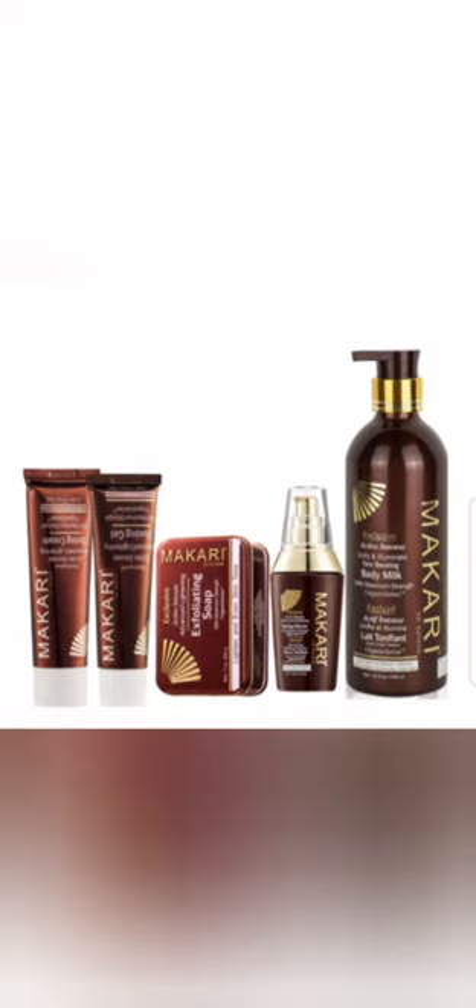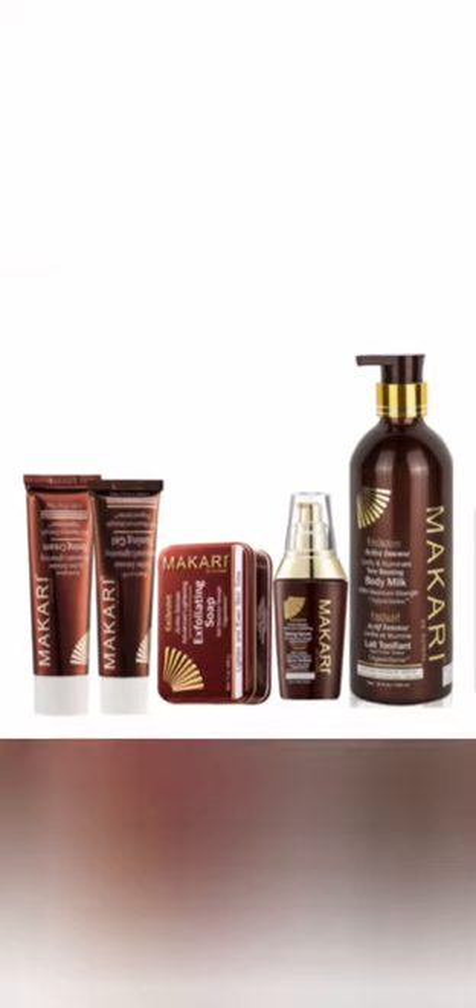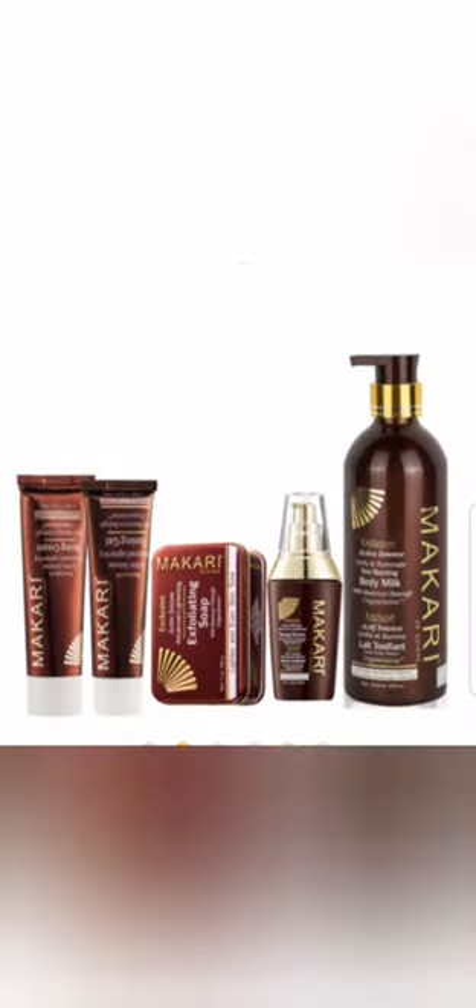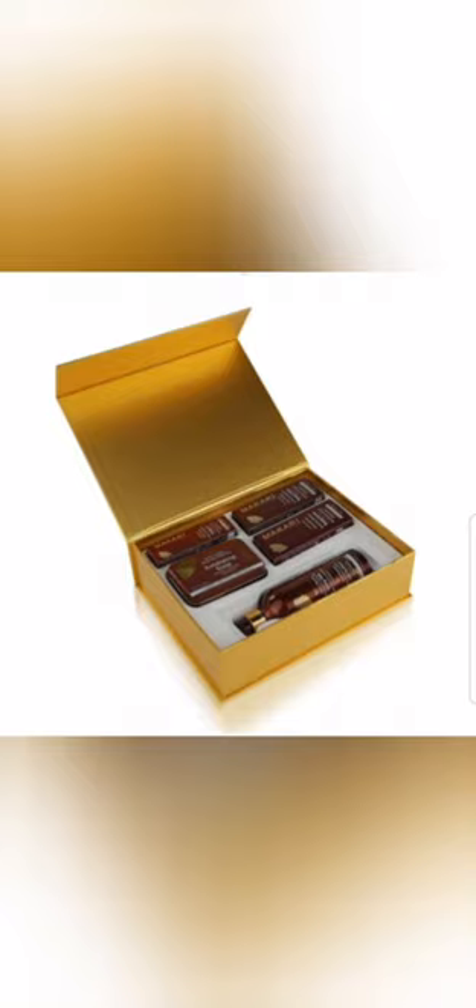Make sure you select the one that is meant for your skin type. Do not use it if you have sensitive skin — even if you have used all other Macari products before, these two right here are not meant for sensitive skin. That's all I have to say about Macari. Please do not forget to subscribe to my channel to hear more.